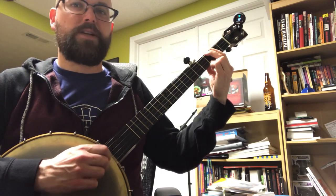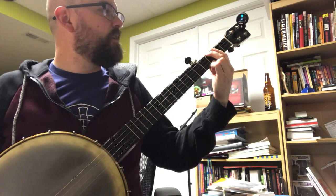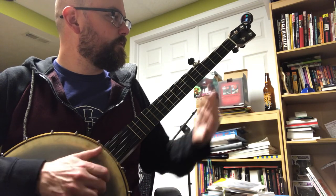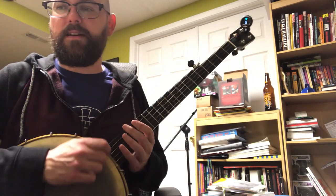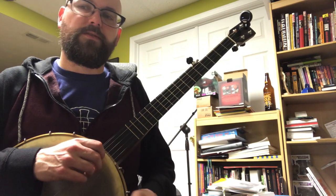So if I was playing a major song and then I go to that relative minor — the music theory still applies. So the chords you're probably going to use the most is still that one, four, five.